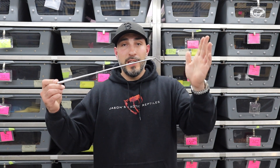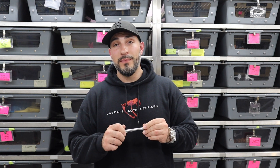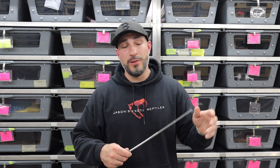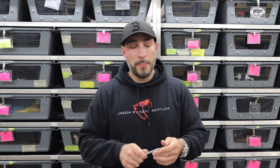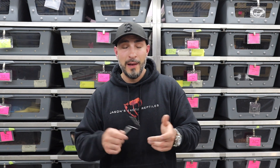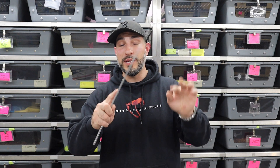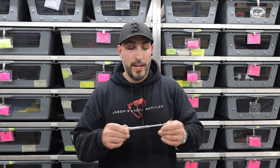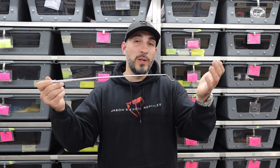The last hook I'll talk about is this collapsible one. I think these are total garbage — I don't know what you would use it for, maybe a baby corn snake. I keep it in my car because I feel like it's a cool field herp hook. When I go looking for copperheads and stuff like that, I'll toss it in my pocket. It is totally flimsy — I could probably snap it by pushing on it with my finger. It's definitely not high quality, but I guess it's better than nothing.